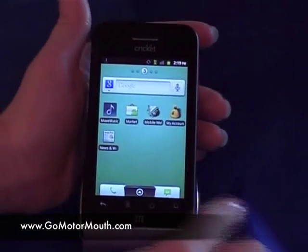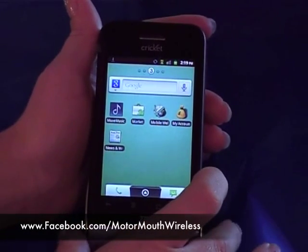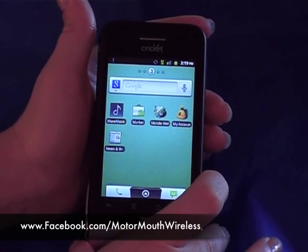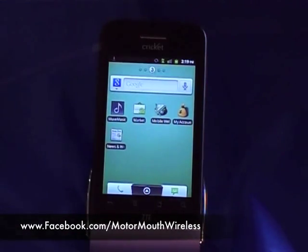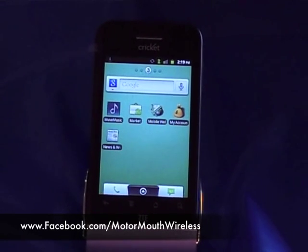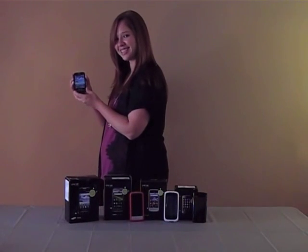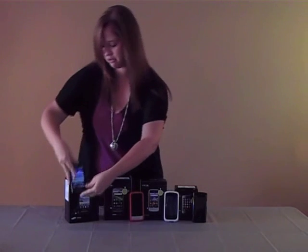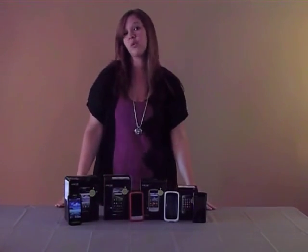This phone is also a Move Music phone put out by Cricut. We do have a video that will show you how to use your Move Music if you want to watch that video next. And that's all I've got for the ZTE Score X500. That's all for today's tip. For more smartphone tips, visit MotorMouth Wireless at Facebook, Twitter, or Foursquare.